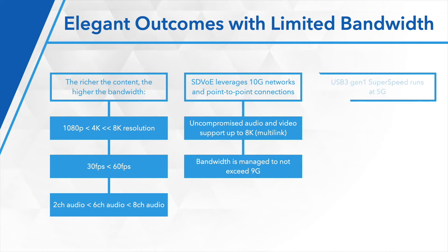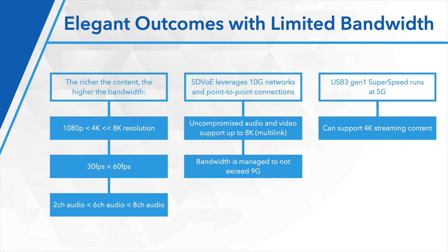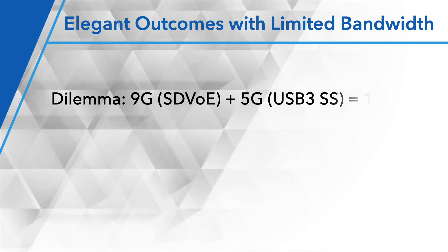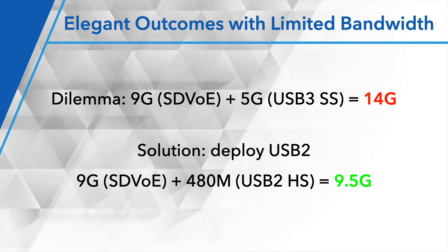USB 3 Gen 1, which is probably the most popular speed you'll see — super speed on a camera that can support up to 4K of streaming content — runs at 5 gig. The dilemma is that if you are going to attempt to deploy USB 3 extension across a network and run SDVoE, that's going to top out at about 14 gigabit. It's not going to work. So the solution? Deploy USB 2. We only need about half a gig to do what we need to do on that LAN on top of the SDVoE payload. We fit in under that 10 gig limit quite nicely.